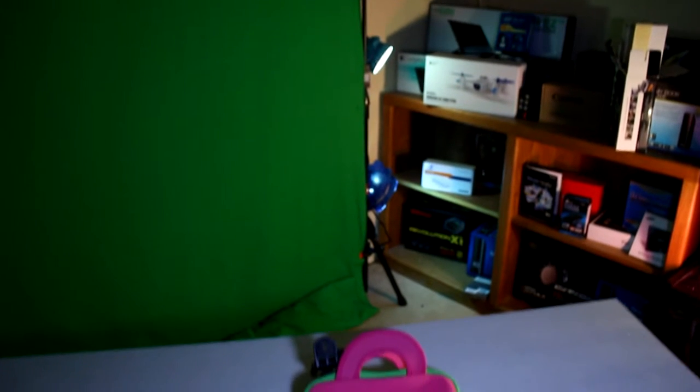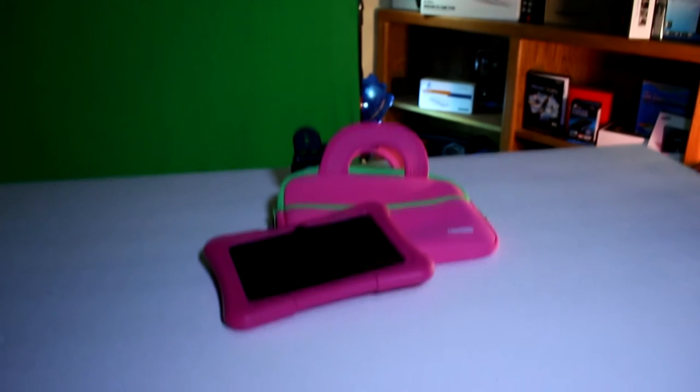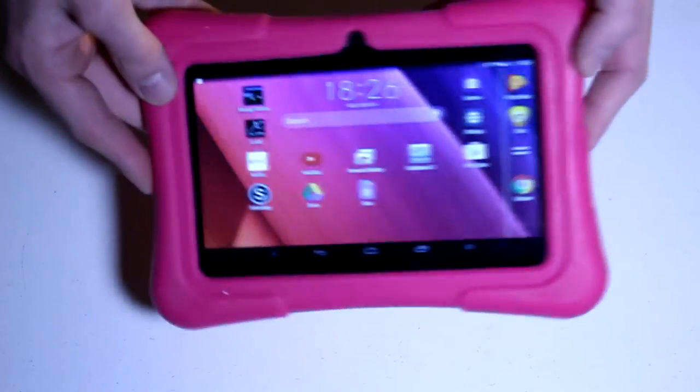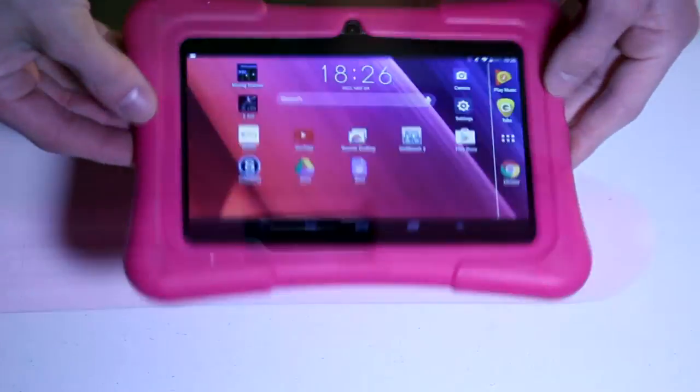In terms of aesthetic, this tablet is alright. Being targeted for kids, I certainly wouldn't expect remarkable elegance in the design. The back is made of plastic, and the screen feels a little cheap. The screen only has a resolution of 1024x600, and is somewhat far back from the touch digitizer, so at times it can feel a little awkward. The viewing angles on the screen are also nothing to boast about — you essentially need to look at it straight on.